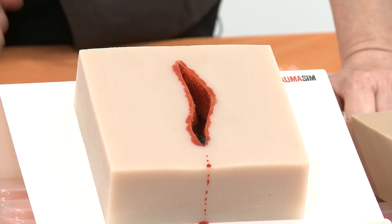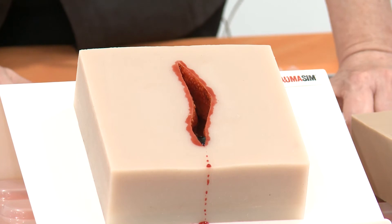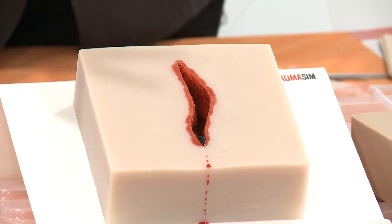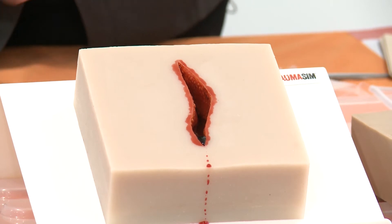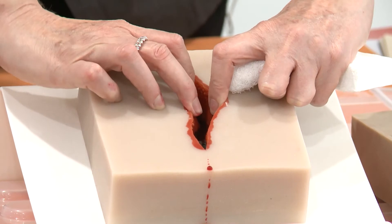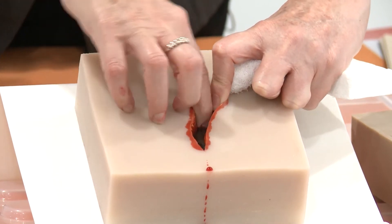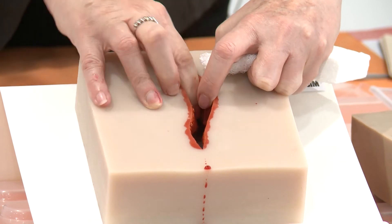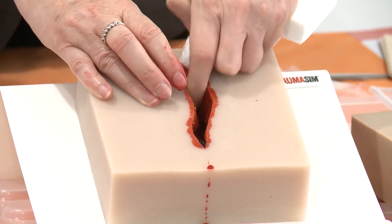You teach them the lesson. To be clear, today I'm not teaching you how to teach haemorrhage control, but we're covering all about the training aids. Once it's flowing, you can do your lesson of how you would treat that, what you would do, how you would find that source of the bleeding. Basically, they can look in there, feel in there, and see where that point is.